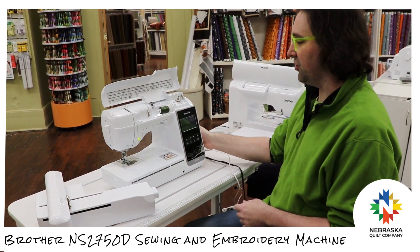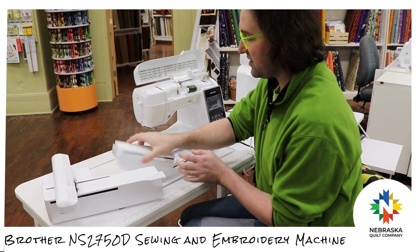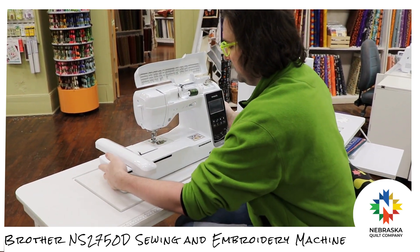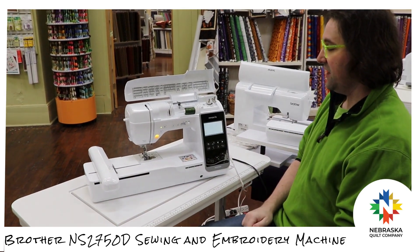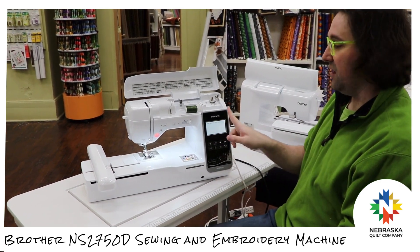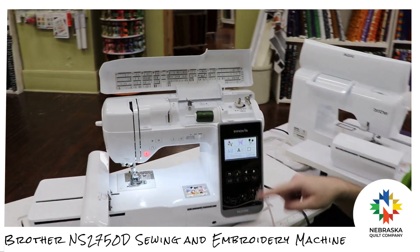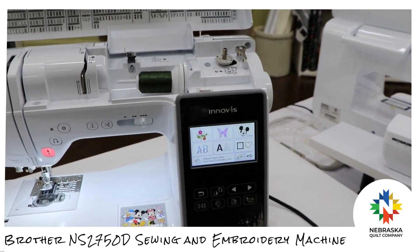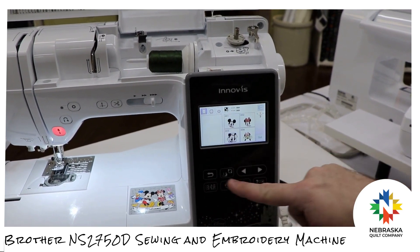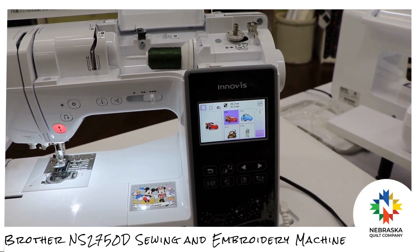I've been sewing — right now I'm just going to turn the machine off, take off the front accessory tray, slide on the embroidery module, and turn it back on. It recognizes the embroidery unit and brings us into our embroidery screen. Because it is a Brother, you are going to get Disney with it — you're going to get Mickey Mouse. The little boy in me loves Lightning McQueen, so we got Cars represented.